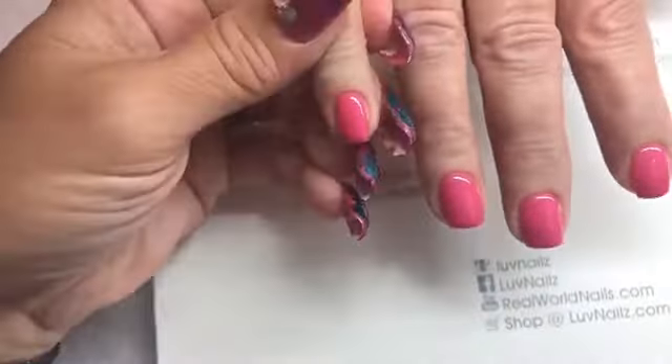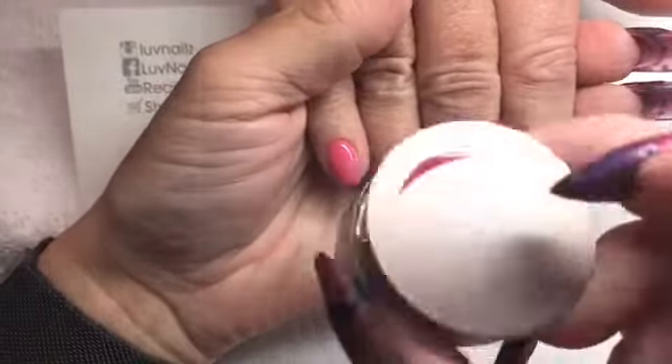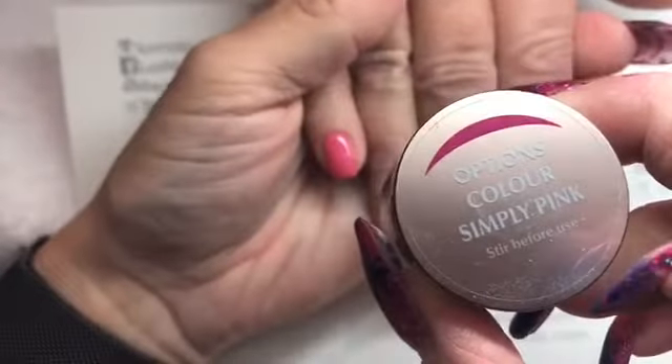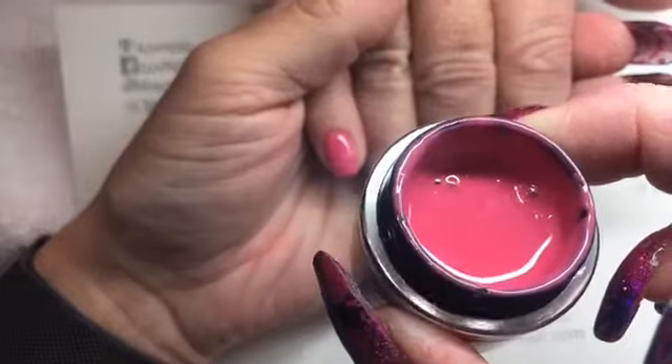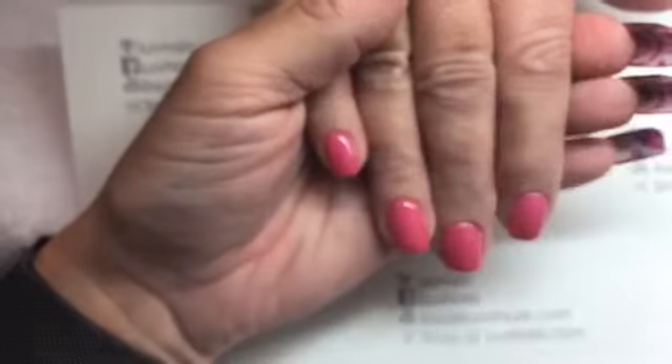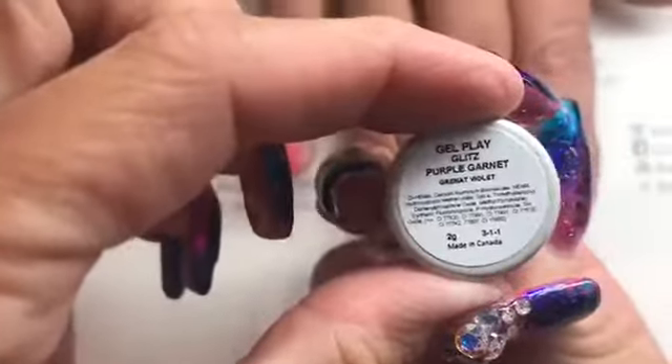Hi everybody! I'm here with Colleen and we have just done her nails with two coats of the Options Simply Pink — it's a beautiful color that has just a little tiny bit of a shimmer to it. We're going to do a fun fade with the new purple garnet from the Glitz collection.